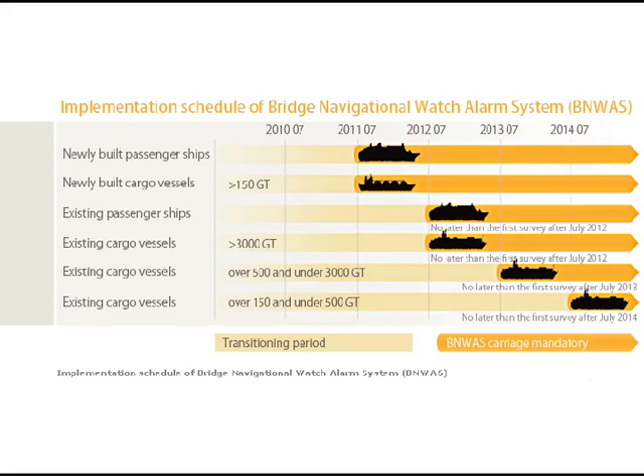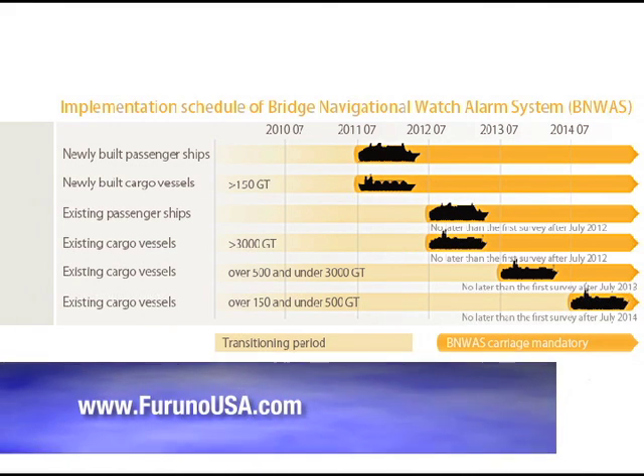The implementation dates for BNWAS began in July of 2011 for new passenger and cargo vessels. Implementation dates for existing vessels will continue through July 2014. While the BR500 is designed to meet IMO carriage requirements, many non-compliant vessels can benefit from this product and its features, including commercial fishing fleets, small commercial vessels, and larger recreational boats. For complete information regarding implementation dates, check our website at www.FurunoUSA.com.